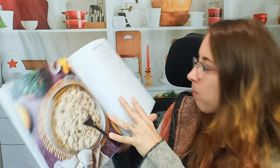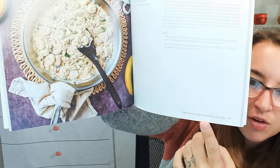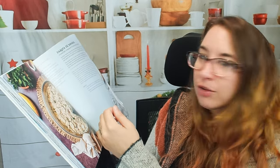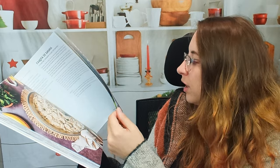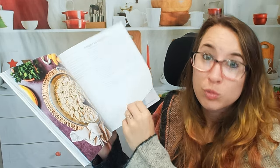Here we have toasted cassava flour with banana. Something I'm also noticing on the very bottom here — it says vegetarian dishes. So as you go through this cookbook, if you're looking for something in particular you can find rice and bean dishes, meat dishes, vegetarian — so that's really handy.